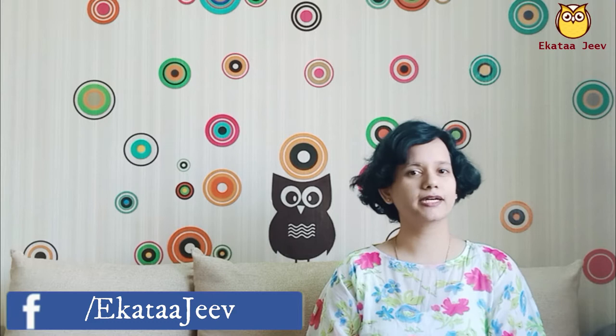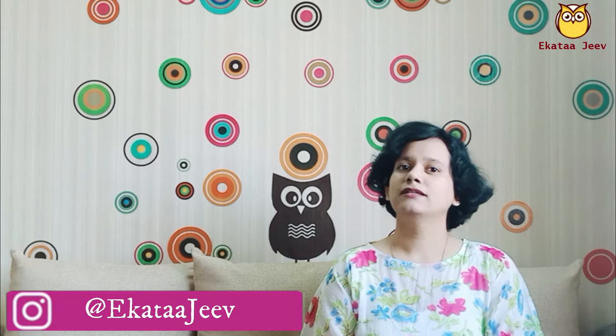Hello guys and welcome to EktaJeev. In this video, let's see a few more ideas for baby shower celebrations. In earlier videos, we have seen ideas for baby shower props, banners and games. Do subscribe to EktaJeev because EktaJeev is all about DIY ideas, miniatures, art and craft.